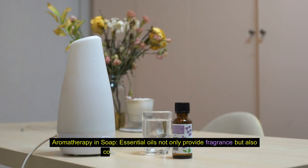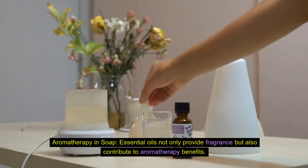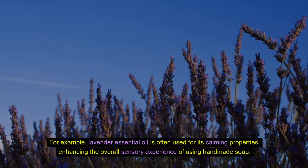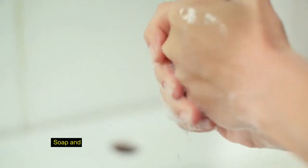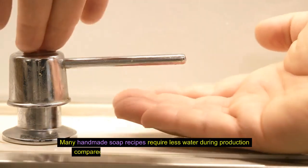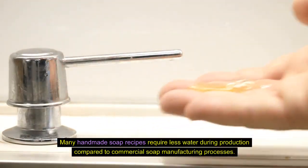Aromatherapy in soap. Essential oils not only provide fragrance but also contribute to aromatherapy benefits. For example, lavender essential oil is often used for its calming properties, enhancing the overall sensory experience of using handmade soap. Soap and water conservation: making your own soap can contribute to water conservation, as many handmade soap recipes require less water during production compared to commercial soap manufacturing processes.